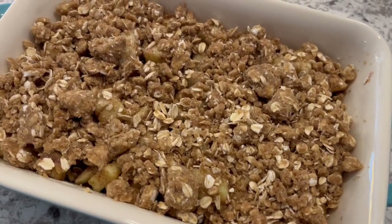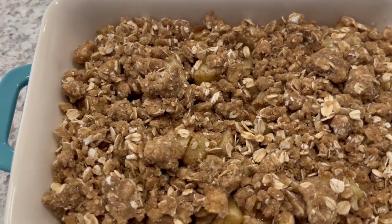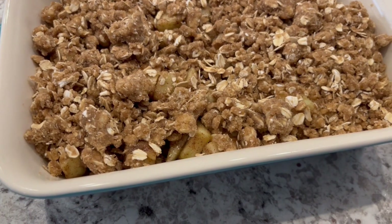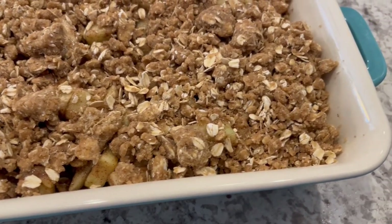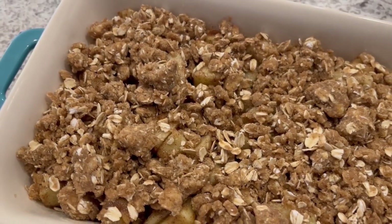My apple crunch is ready for the oven. I am going to let this bake for 45 minutes to an hour, or until that topping is nice and golden brown. I've got my oven preheated to 350 degrees.